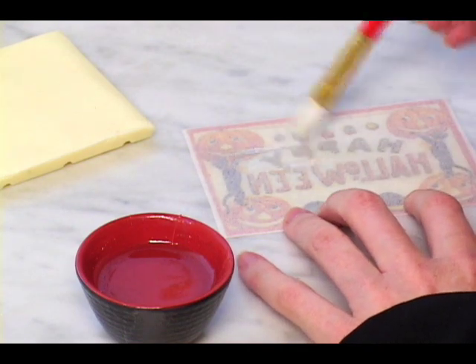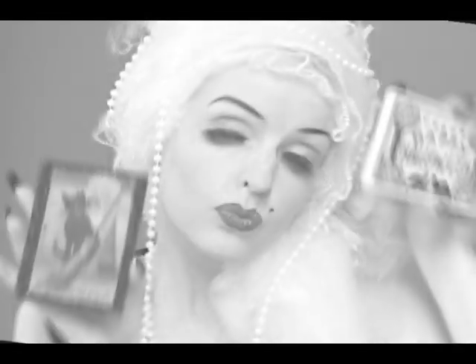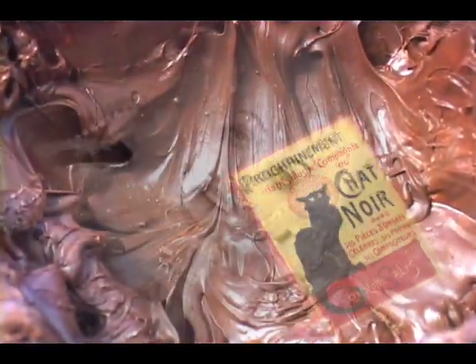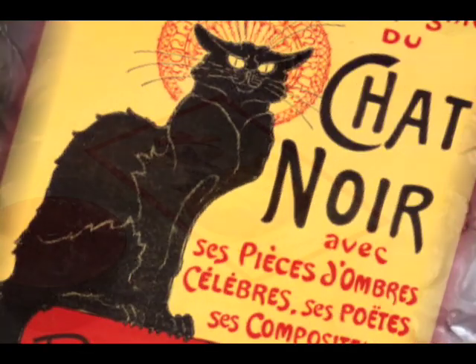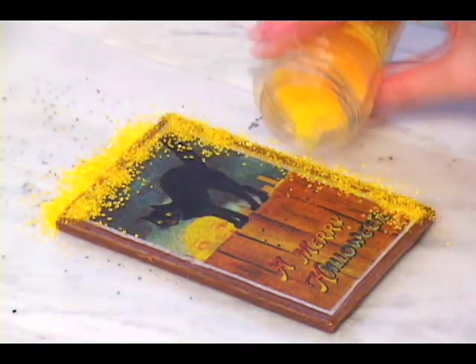With a paintbrush, paint the back side of the paper with corn syrup. Position the card on the chocolate bar and turn face down on wax paper for at least 30 minutes. Apply corn syrup around the edge of the card and sprinkle colored sugar for a border. Let dry for several hours.